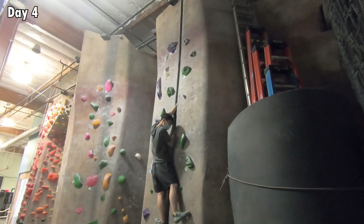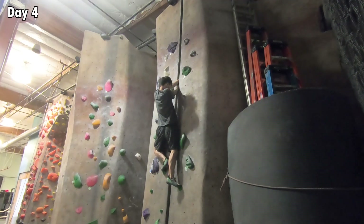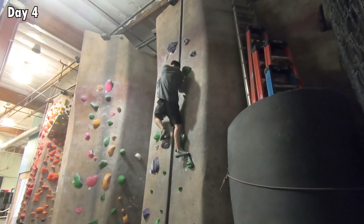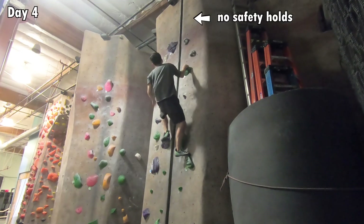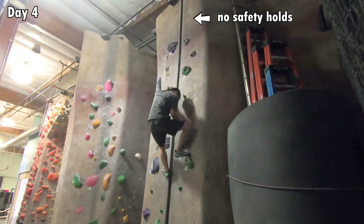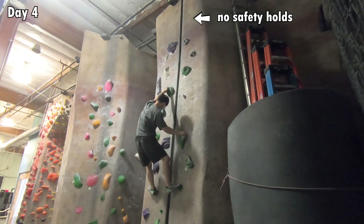In the next session, my hands were getting used to the pain, so I was able to climb a lot higher. However, I was still too scared to climb all the way to the top because there were no safety holes on the very top section of the wall for me to bail, and I was not sure if my hands could endure the pain for a longer time.